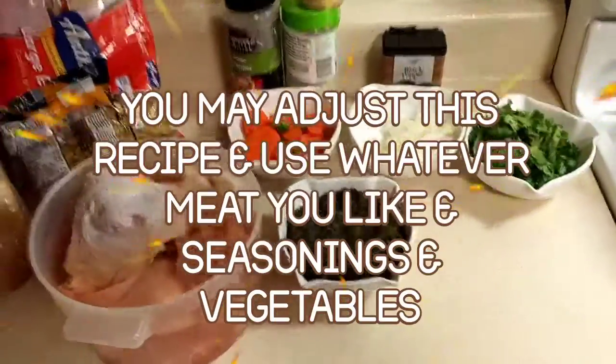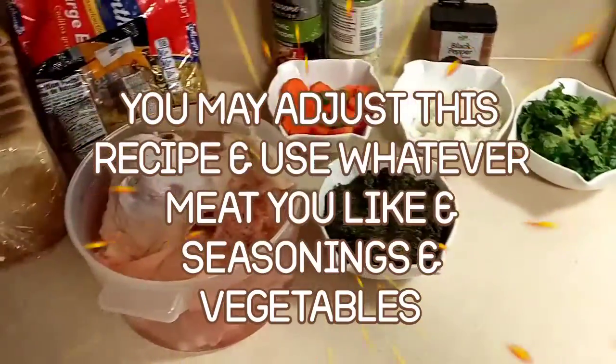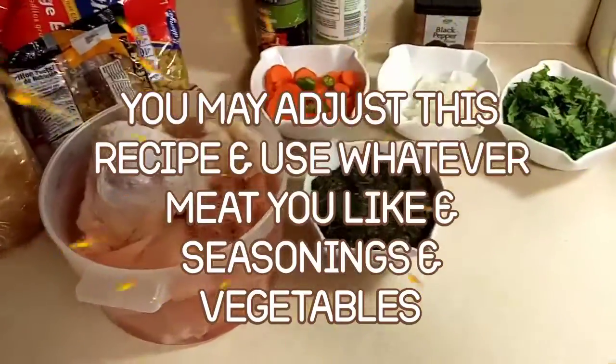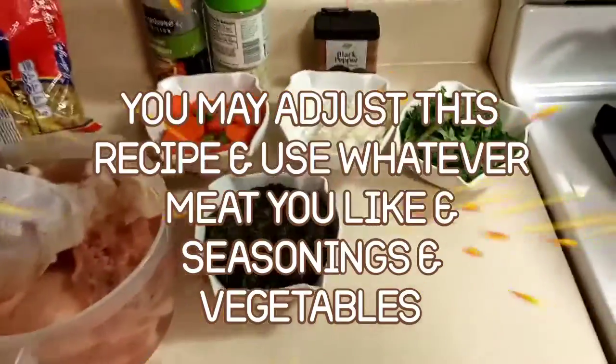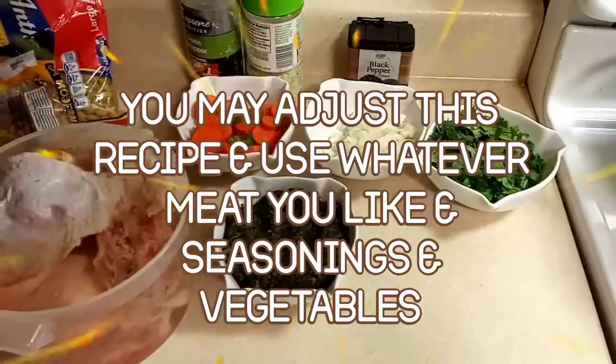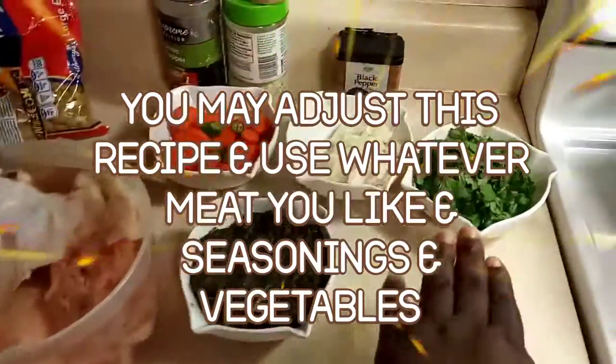Welcome back to my kitchen. Today we are going to be making a quick, easy, simple chicken hearty soup from start to finish. I have here some cilantro and onion.